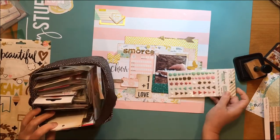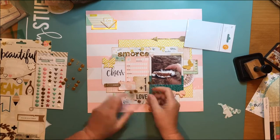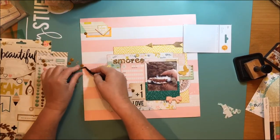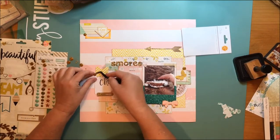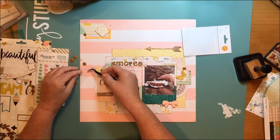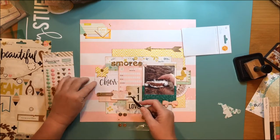Now I'm going through my enamel dots — I decided I wanted to put some gold enamel dots on the layout to bring a little bit more gold glitter in. I had thought about using my Heidi Swapp Color Shine but I had a horrible misting accident yesterday and almost ruined an entire layout. I did definitely ruin part of it and had to rethink how I wanted it to look. So I decided I didn't want to do any misting on my layouts today because I only had today to make this layout and I didn't want to take the chance of ruining something.